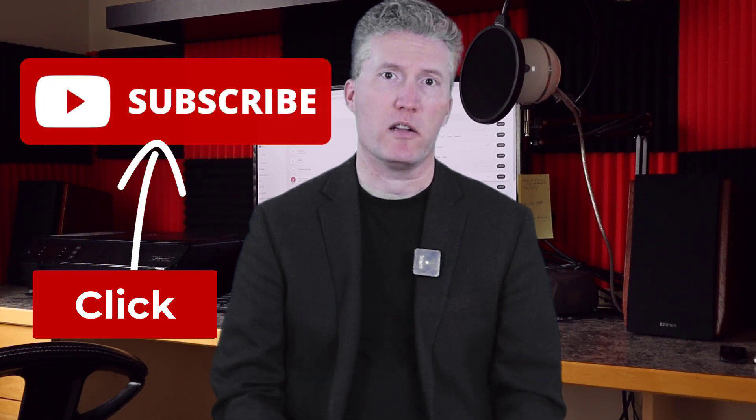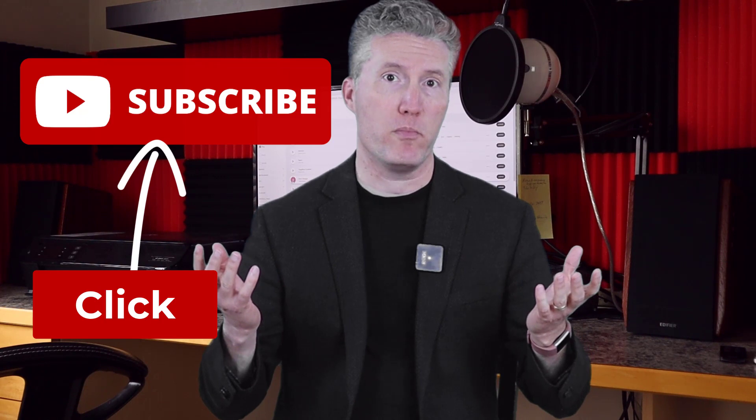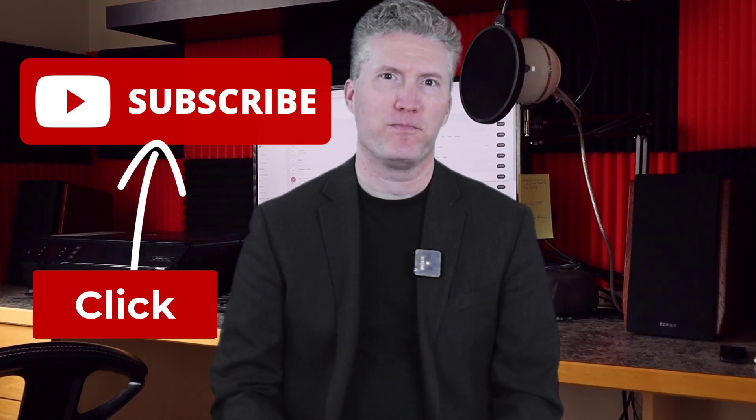Wow, that is impressive sound for a speaker set that generally retails for less than $200. If you're interested in this Edifier R1700BT speaker set, I'll put a link to them in the description below. If you like this video, I invite you to subscribe to this channel. I'll have much more valuable information for you on video for business very soon. All the best.